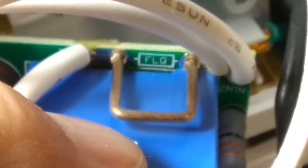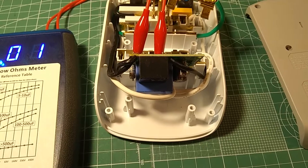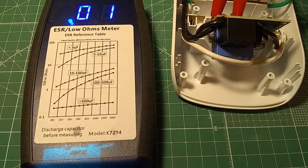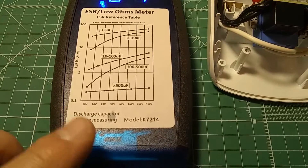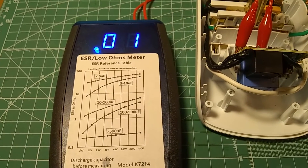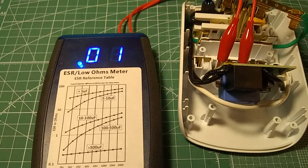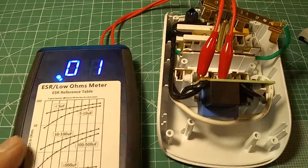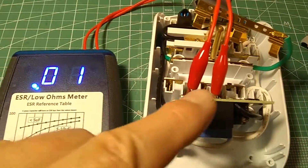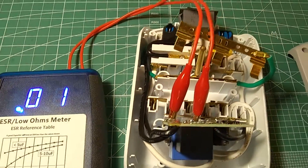I'm going to measure the shunt resistor's value. I have an ESR meter that is good for measuring very low resistors — I'm using the Bob Parker Australian inventor ESR meter. This is actually a clone that I bought on eBay for $42. It's excellent for measuring low resistances. This shunt resistor measures one hundredth of an ohm.